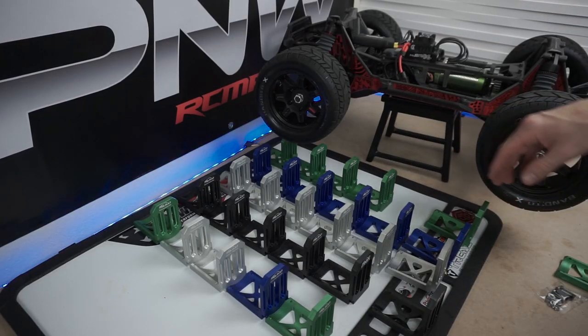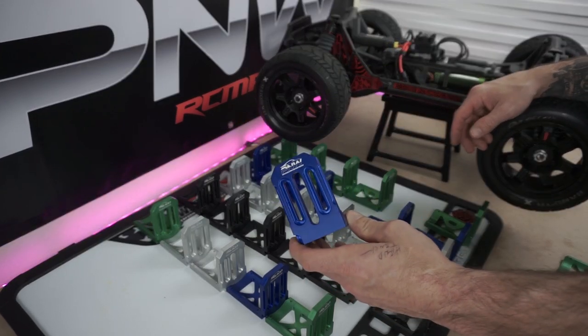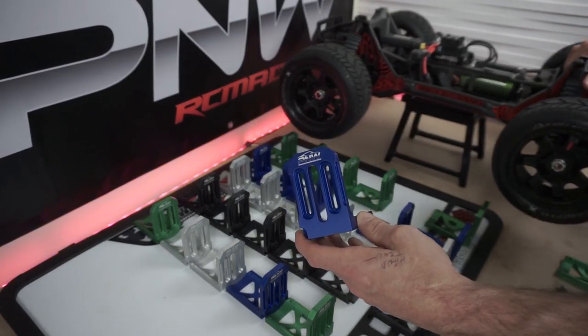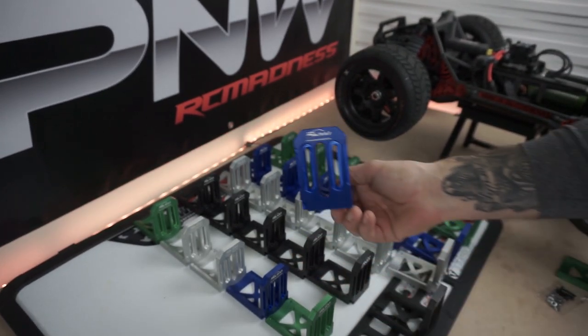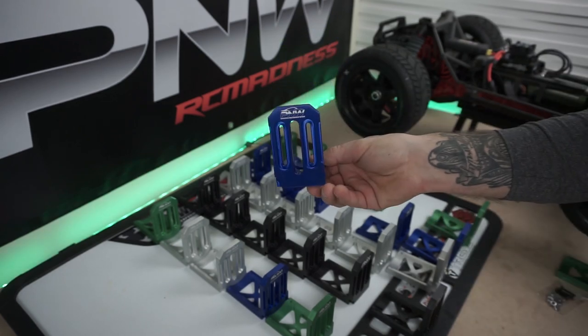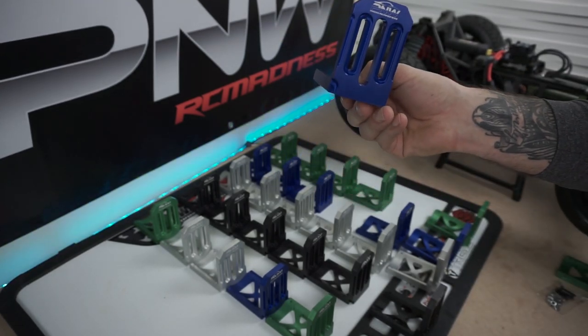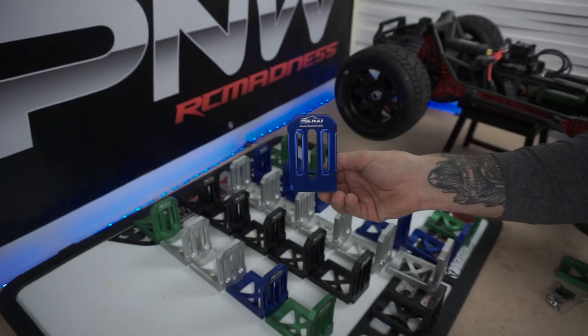Find these on my website at www.pnwrcmadness.com. It's free shipping always, and super fast — always shipping same day or next morning. Keep on bashing guys, and I'll talk to you later!